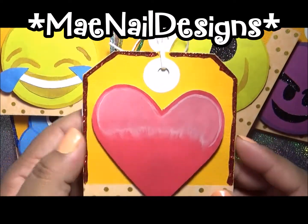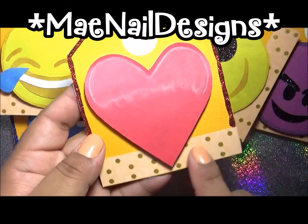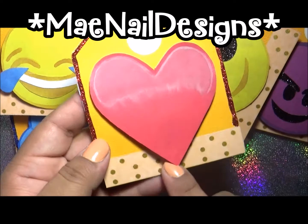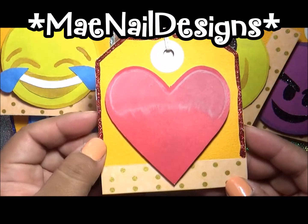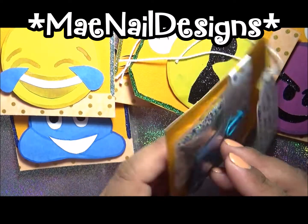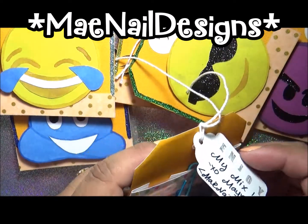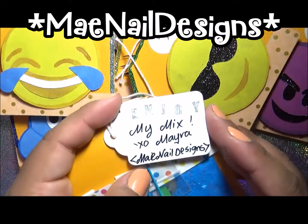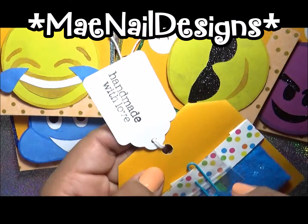I did it in the form of a tag, like I did for the gorgeous girls group swap. I added this polka dotted gold tape here at the bottom, then I outlined the tag in glitter glue, and the emojis pop out. I added this little tag along with the big tag, and it just says 'Enjoy my mix, XO Myra May Nail Designs,' and it has 'handmade with love' on the other side.